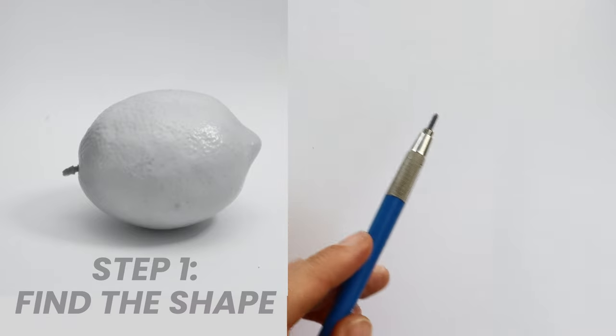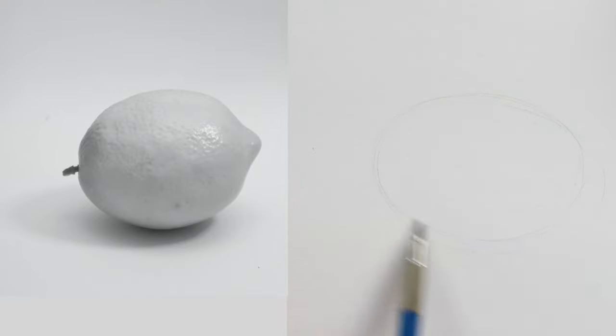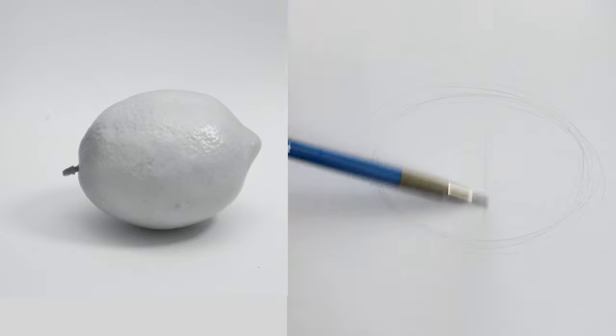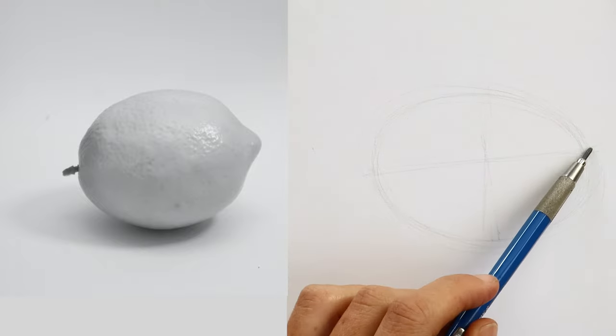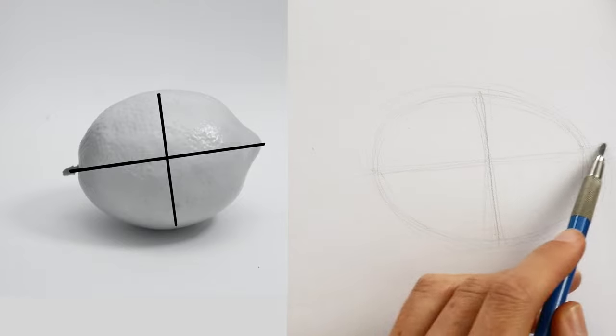Let's get into drawing. We're going to use the skills from all the other classes. The very first thing we need to do is find the shape — it's an oval, so let's put an oval shape in. Don't make it too small or too big. Looking at the cross-section on an angle, can you see there's a slight angle from the nose to the tail of the lemon? We'll put our cross-section on that angle. When it comes to proportion, our main focus is finding the relationship between height and width.